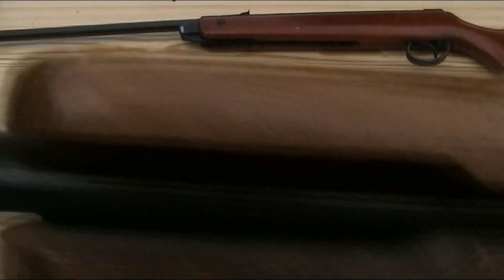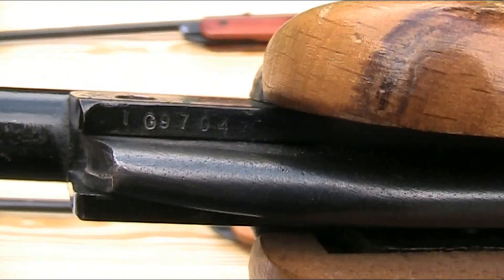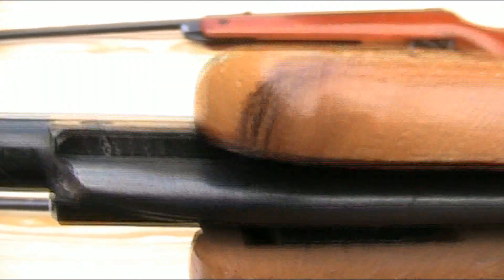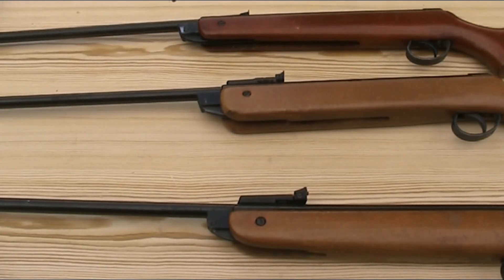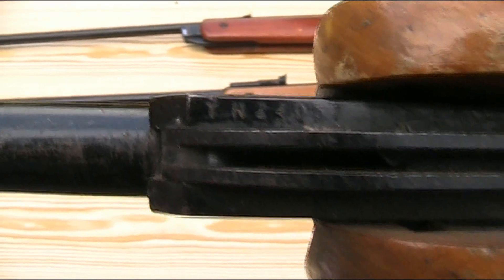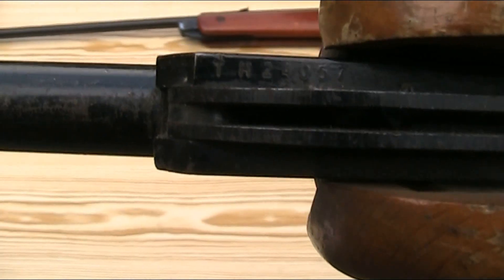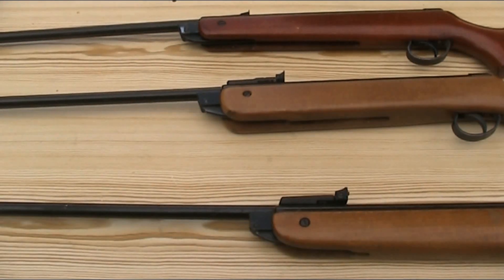The Mark IV has a 'TG' prefix, which shows it is a Mark IV in .22, made between 1974 and 1978. The other prefix for Mark IV is 'NG' — .177, made between 1973 and 1979. And the Mark V has a 'TH' prefix, showing it is a Mark V in .22, made between 1979 and 1994, with the other Mark V prefix being 'NH' — .177, also made between 1979 and 1994. I will put a full list of serial number prefixes in the description below.